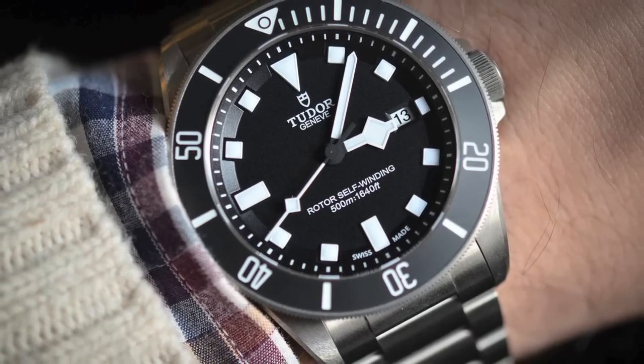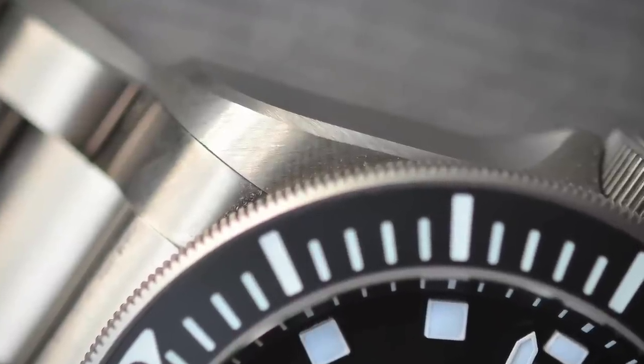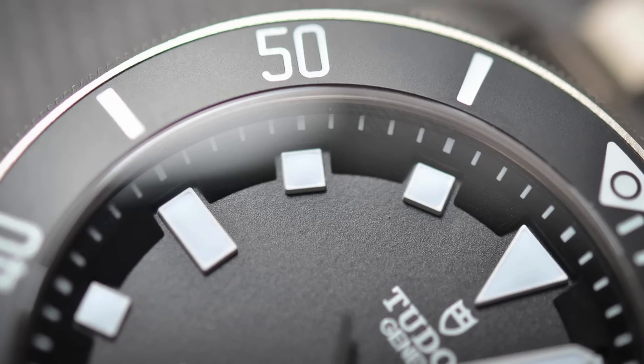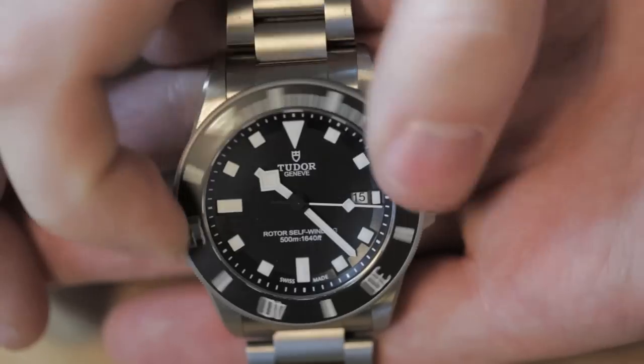It's got a really nicely finished titanium case, 42 millimeters. There's very strong, very impressive beveling on the edges of the case, pointed crown guards, and a nice titanium matte finish. The bezel is actually injected with ceramic — a matte ceramic bezel which you don't often see — and it's got fantastic action.